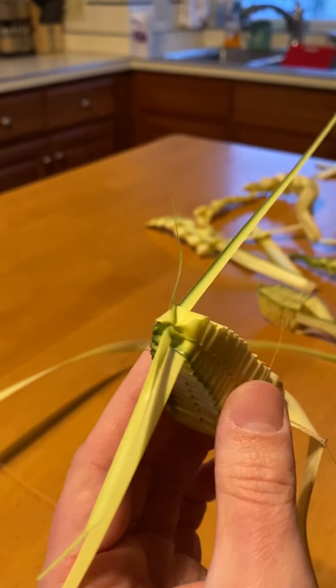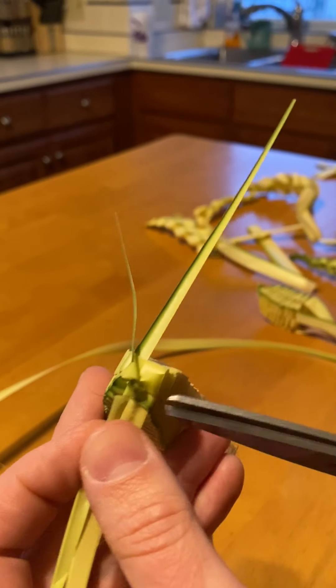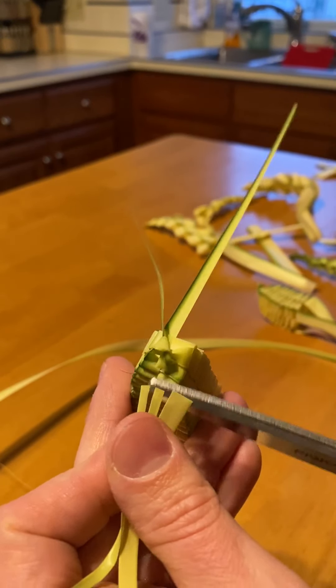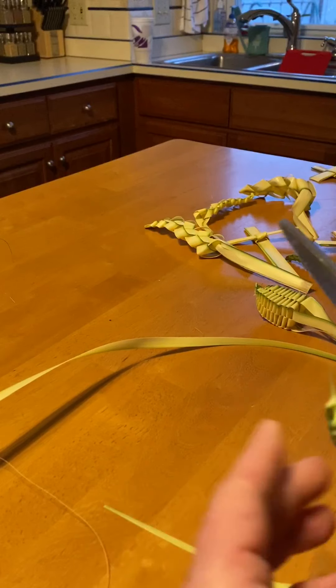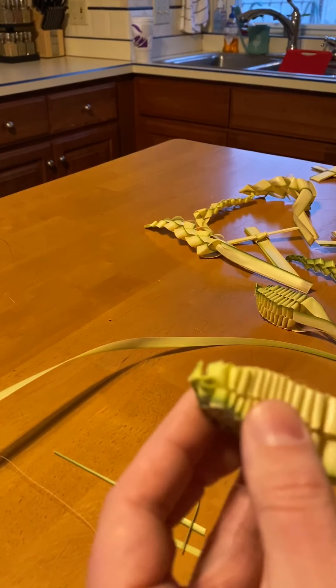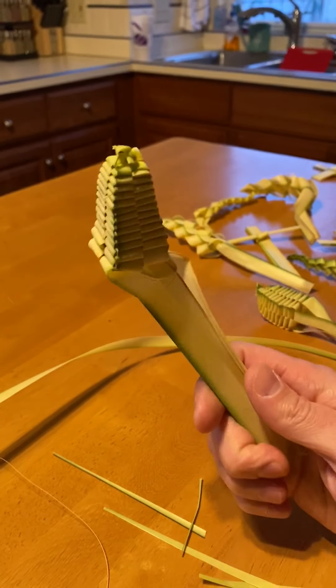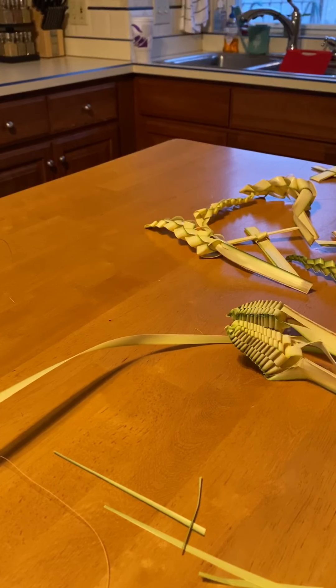Ideally I would let this dry out a little bit before trimming the extra pieces, but similar to the grape leaf, if you're careful you can just trim off the extra pieces and finish off your grape. That's the grape — finished off. A couple of really fun ways to decorate with the palms, and certainly for me it was a great family tradition — a great way of honoring my dad by showing you these palm braidings today.